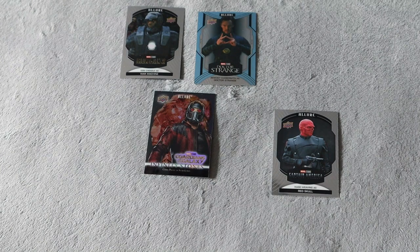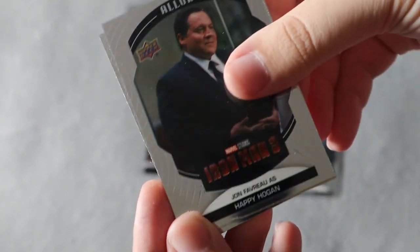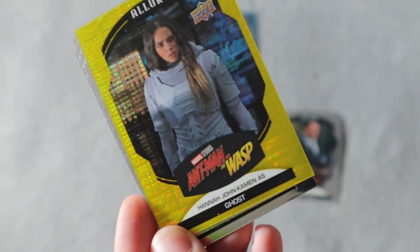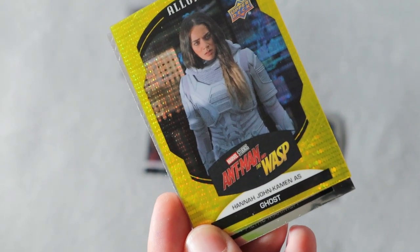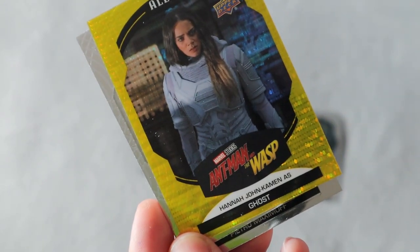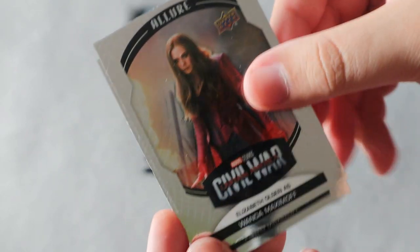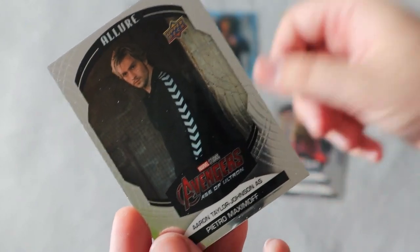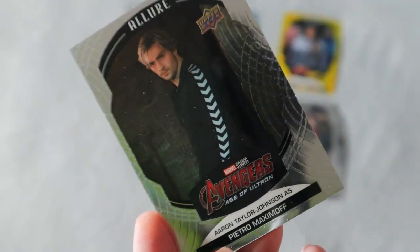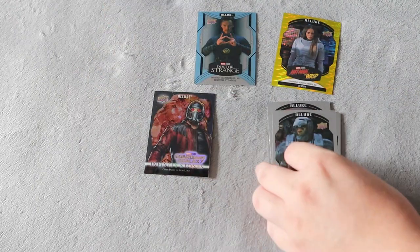Next pack — we do have Happy, which is awesome, I do love Happy. It looks like we got one of the yellow taxis for Ghost. I'm not really familiar with the character; I would have preferred somebody else, but that is still a pretty cool card. We also have Wanda and Maximoff — I believe these are the base cards. Since we're getting more of those, I'll put the base with the base.